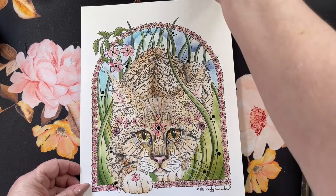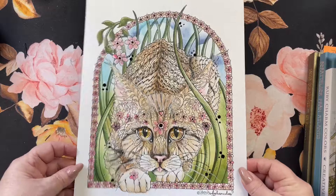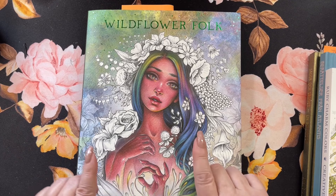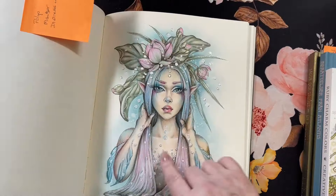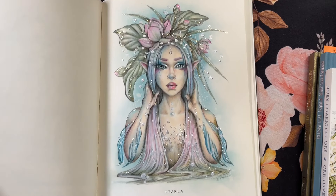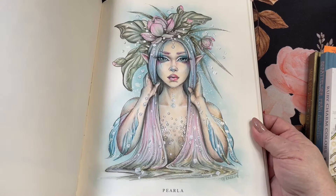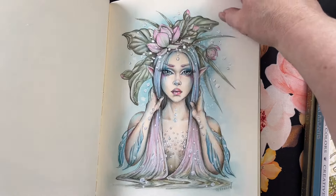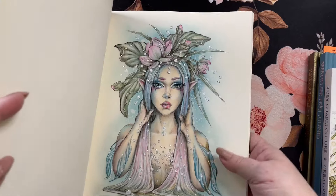Then I did this page, and this is from Ruby Charm Colors — it's one of her pages she has in her Etsy shop. It's a little kitty cat. I did distress ink in the background up here. Everything on this page was done with Tombows, Ohuhu Markers, Holbein and Polychromos. And on this one I used the black glaze pen because these are raised up. But that one turned out really cute.